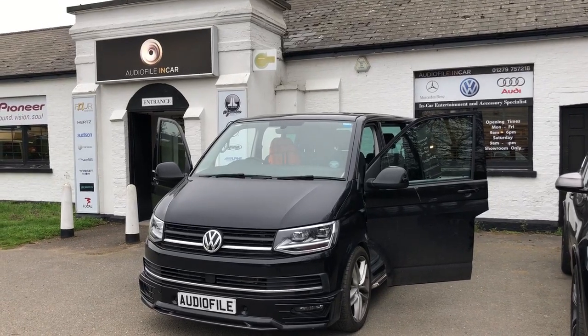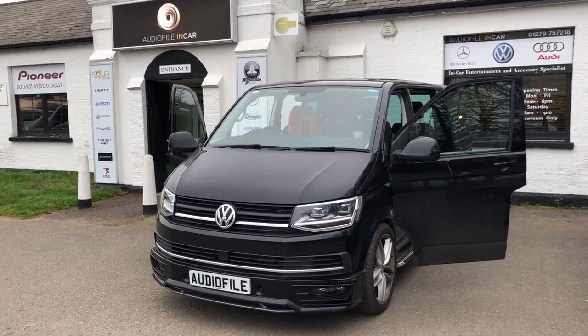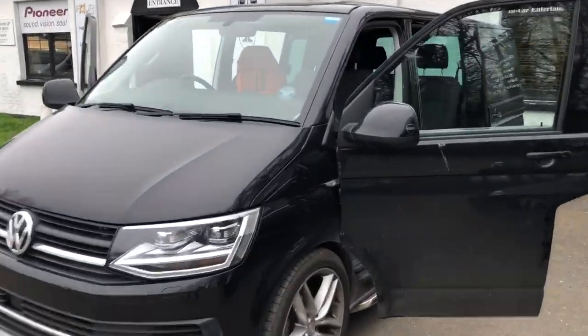Happy Friday people and welcome back to another short video by The Audio Filing Car. Today we're going to take you through an installation on a VW T6, a really popular vehicle and a really popular hi-fi upgrade.